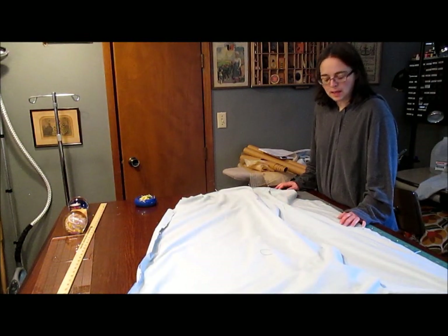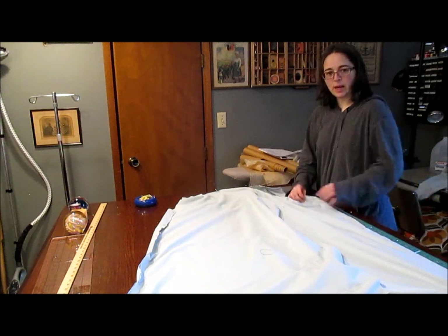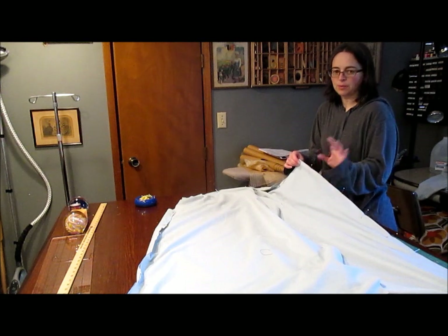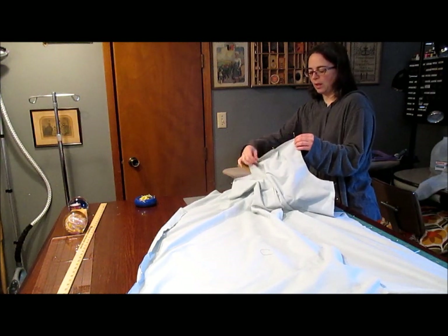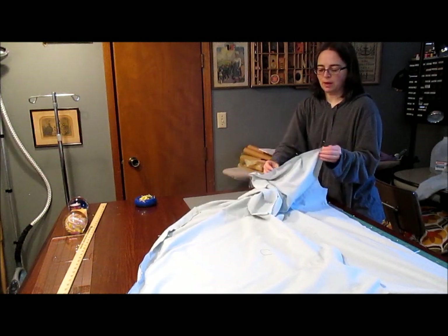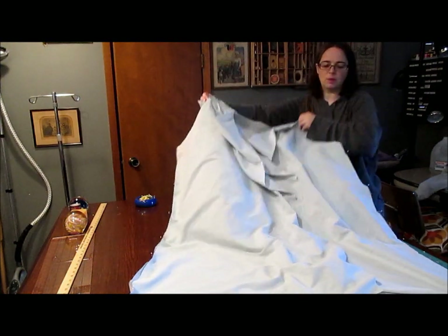A quick tip when pinning: start at your armpit and go down from there. That way, if these two pieces aren't quite the same length, the difference ends up at the bottom — don't worry about it, we can trim it off. For your shoulder seam, start at your shoulder and go in toward your neck, because then you have that overlap and it doesn't really matter if they don't line up quite right.